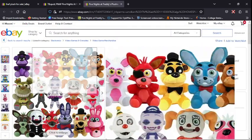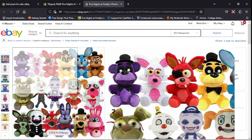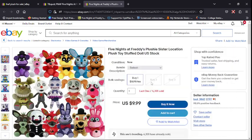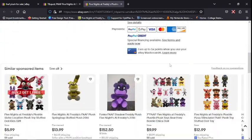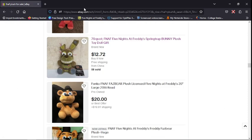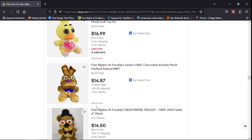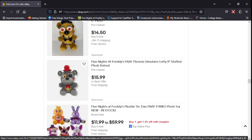This is definitely a fake toy body, but they use an official image. Golden Freddy, Shadow Freddy, FNAF, Nightmare Bonnie, and The Puppet — these are all fake. So there's a list of things to watch for. Those are the points I'm talking about — do not buy these, they are definitely fake.